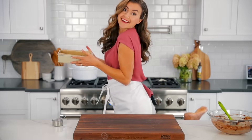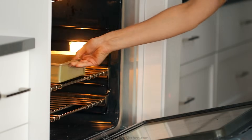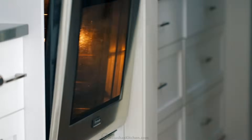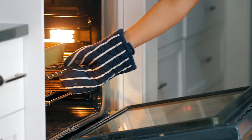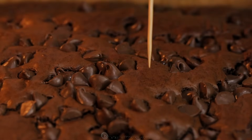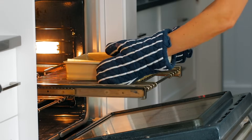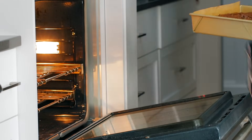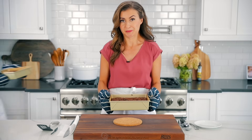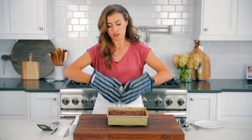Now we're gonna bake these at 350 degrees Fahrenheit on the center rack for 35 to 40 minutes. At 35 minutes you'll have a super fudgy brownie; at 40 minutes you'll still have a very moist brownie. I like them right in between at 37 minutes. When you poke a toothpick into the center, it'll come out with a little bit of moist crumbs attached. The most important thing to remember for fudgy brownies is do not overbake.